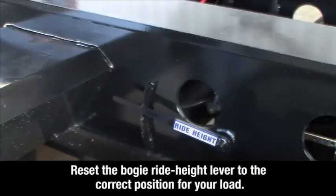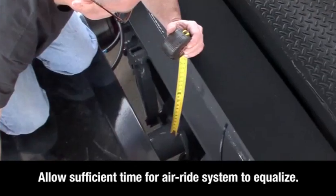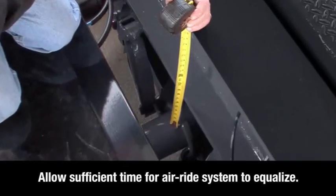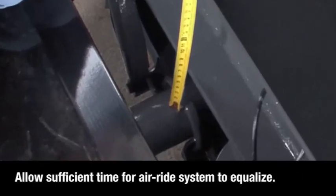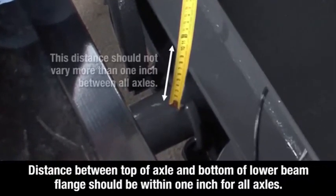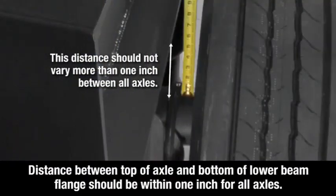Reset the bogey ride height lever to the correct position for your load. Allow sufficient time for the air ride leveling system to equalize, then check the axle to flange measurements and adjust if necessary. When the distance between the top of the axle and the bottom of the lower beam flange on all of the axles is within one inch, the axles are properly equalized.